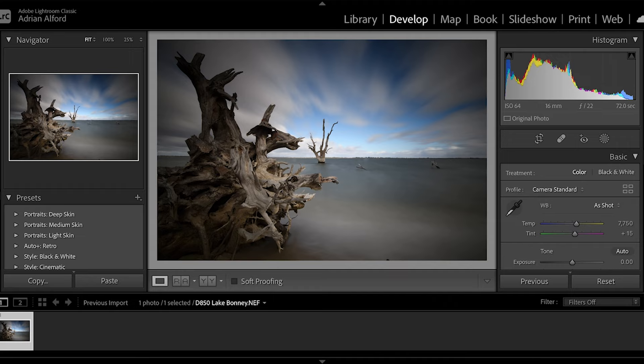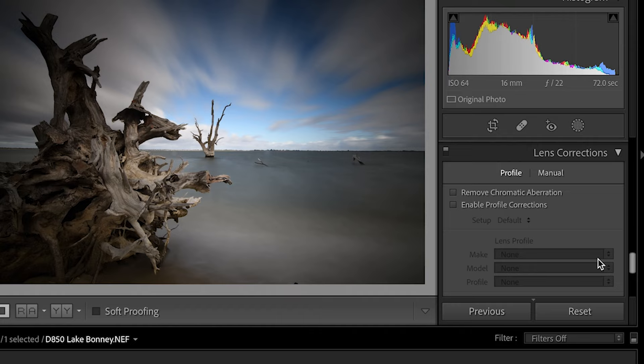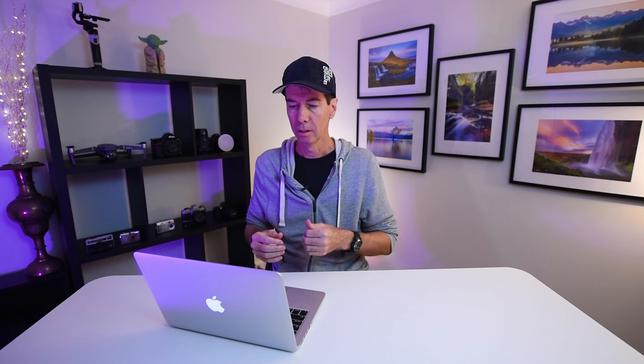I'm starting off in Lightroom Classic and one of the first things I do is head down to lens corrections. Click on both options — remove chromatic aberration and enable profile corrections. You'll notice that we've lost a lot of vignetting from the 16mm focal length when you do that.